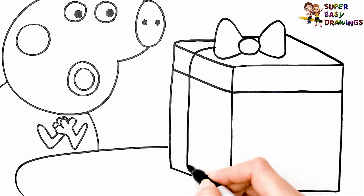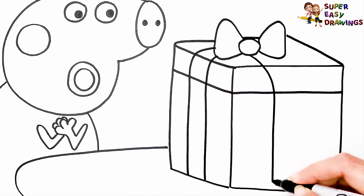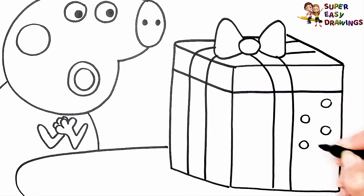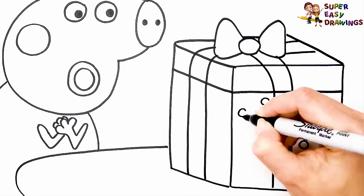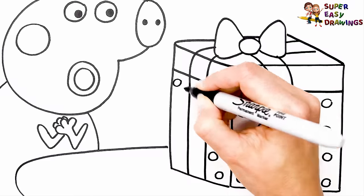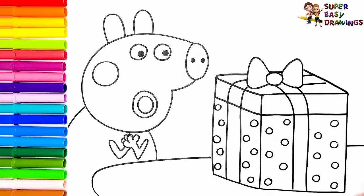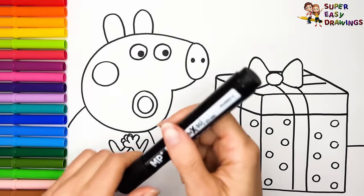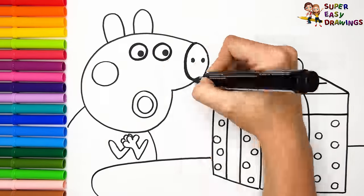Do you think she got what she wanted? I think so. Now I'm going to use this black marker to make this beautiful drawing more visible.